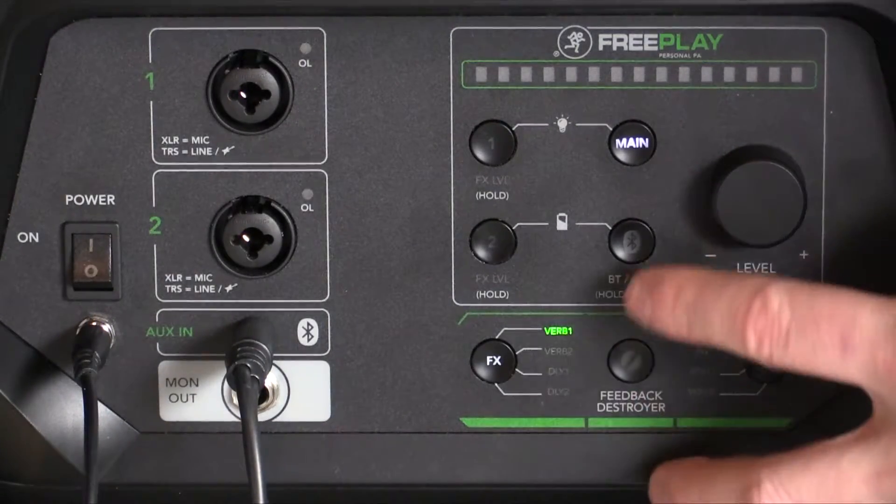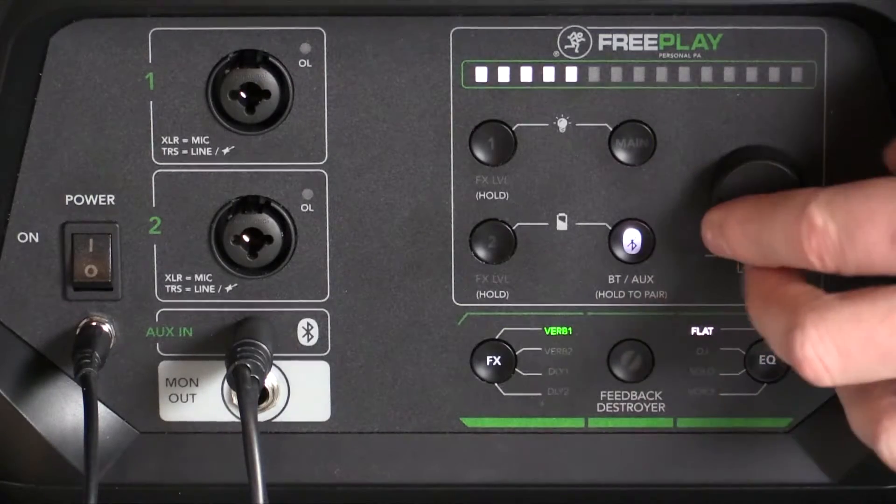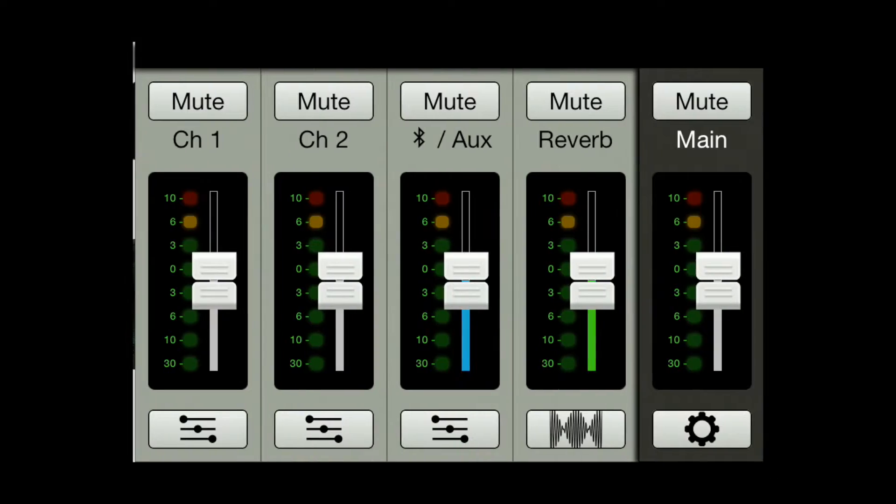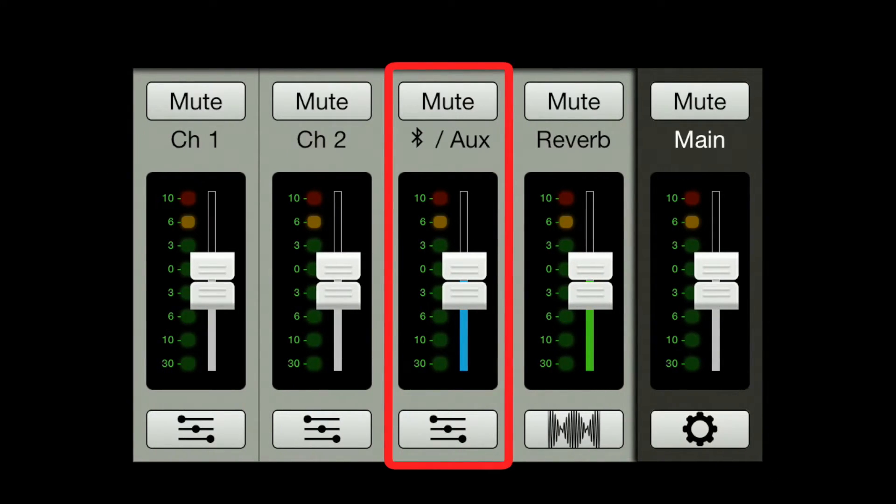You'll be able to adjust the level input of your external mixer by pressing the aux button and using the level control on the Mackie Freeplay. You can also adjust the aux input level from your iOS or Android device with the Freeplay Connect app.